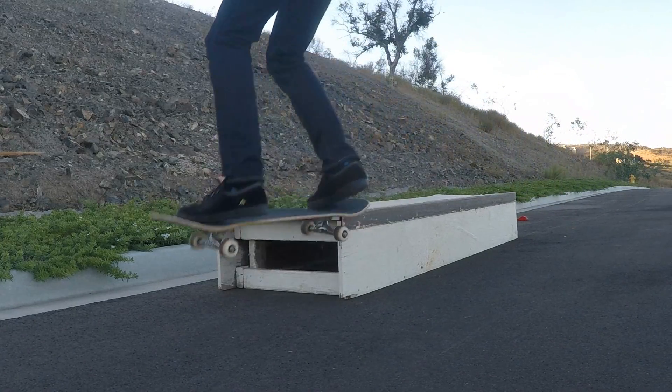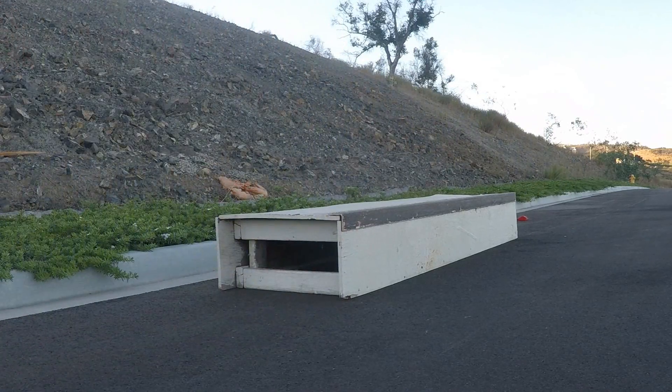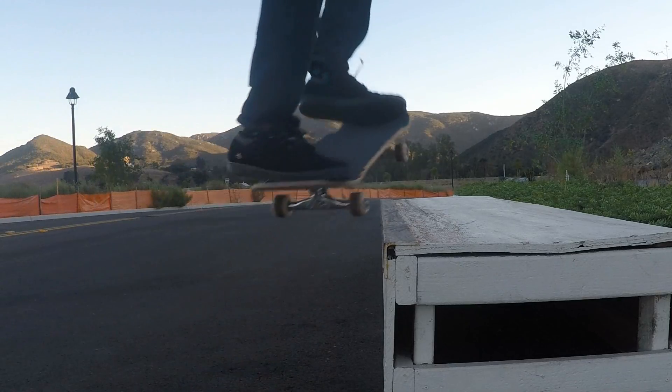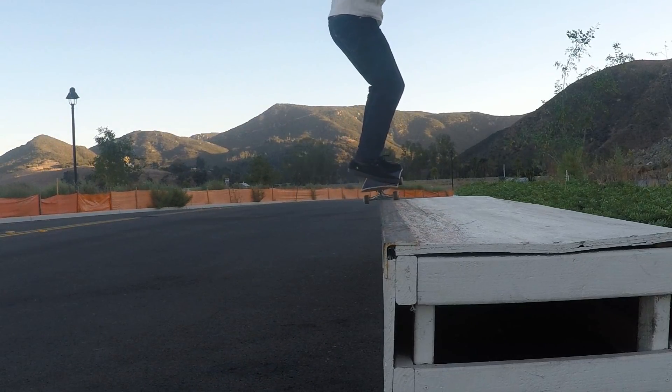The Frontside 50-50. For this trick, you ride with whatever object you're going to grind in front of you, ollie up, grind with both of your trucks, and then come off.